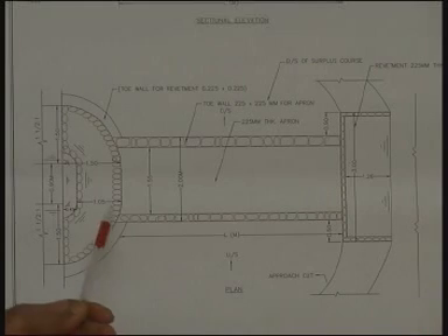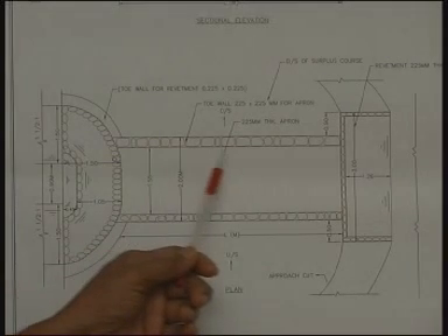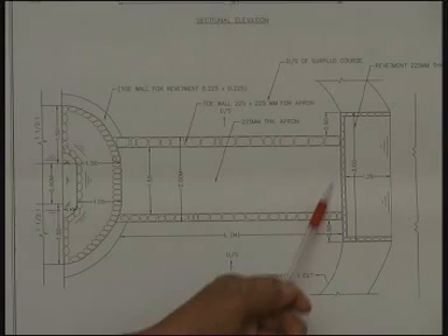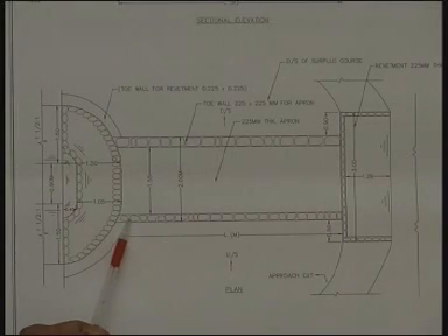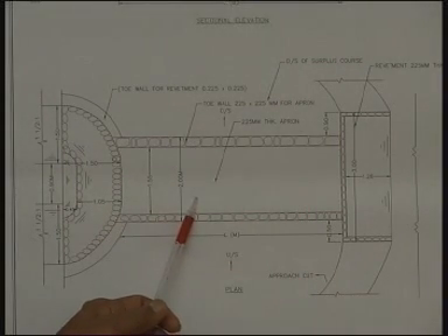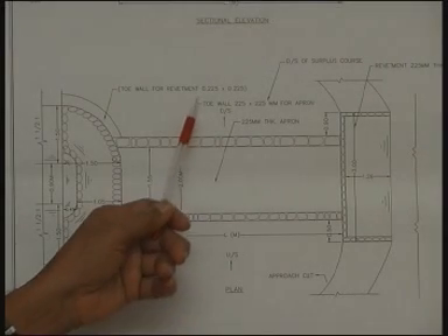Now let us see the features of this surplus weir. The surplus weir has rough stone packing — the entire structure here is a rough stone apron. It is dry rubble stone without any cement mortar. This dry rubble stone apron is intended for safe passage of water without erosion.